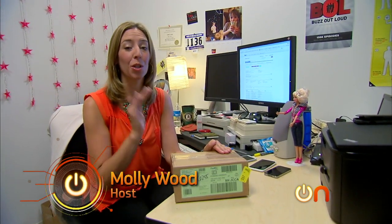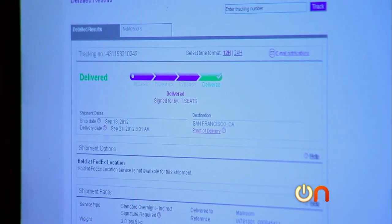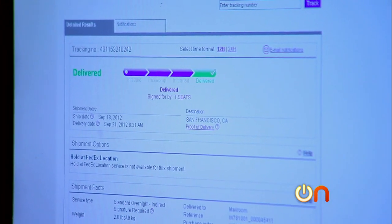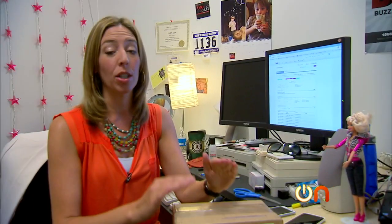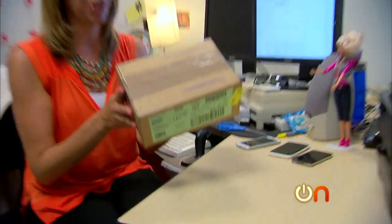I just retrieved my iPhone 5 from the mail room. I got my delivery notification on the web and ran right down and got it. So this is a true unboxing of the iPhone 5 - it has not been touched, straight to me from Verizon. Let's open it up.